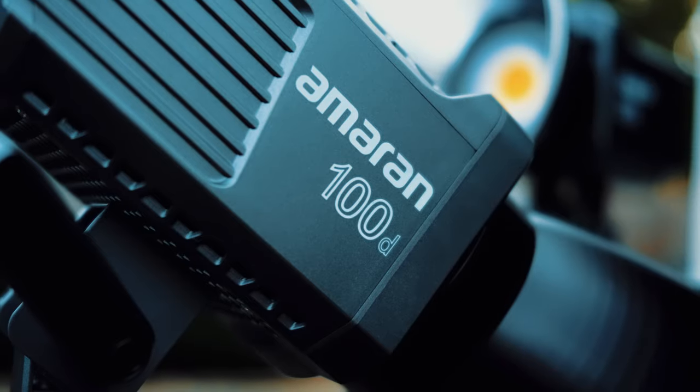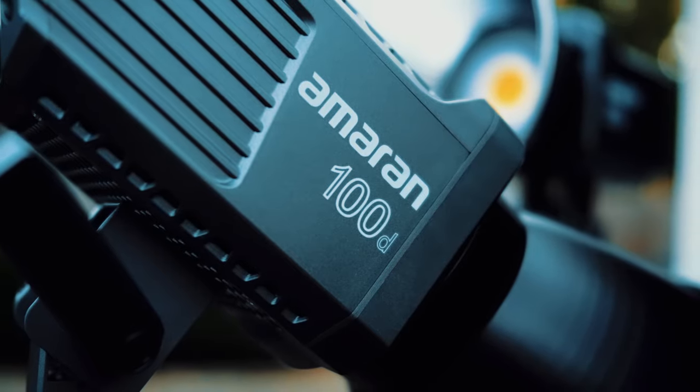The Godox SL60W only costs $130. And for another $60, you can get a 120 centimeter softbox to go with it — that's going to give you beautiful indoor lighting. Recently, another light came out by Aputure called the Amaran 100D. It's better than the Godox, but that one costs about $70 more. If you have the extra money, I would go with the Amaran 100D because it's a better light than the Godox in every sense.